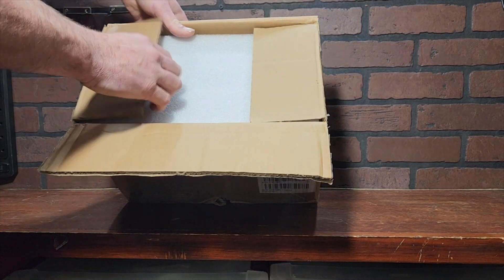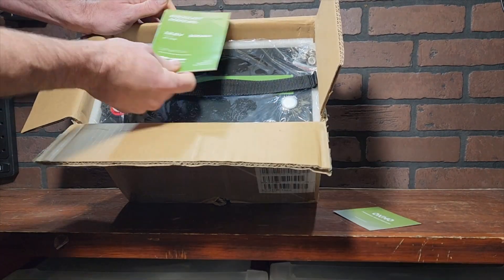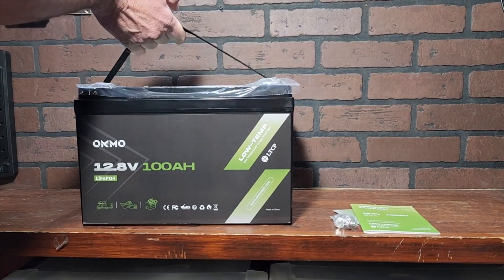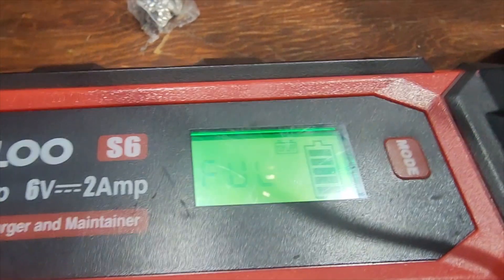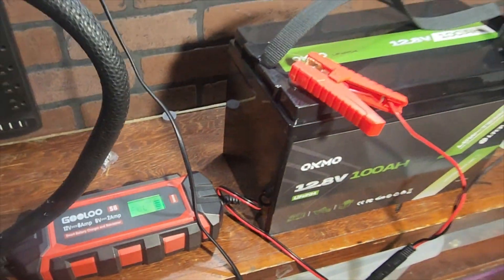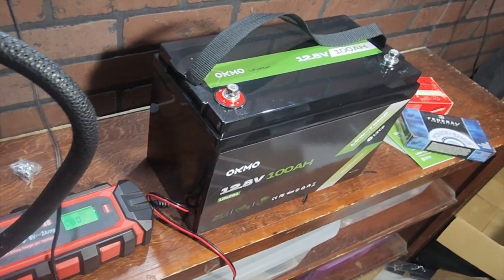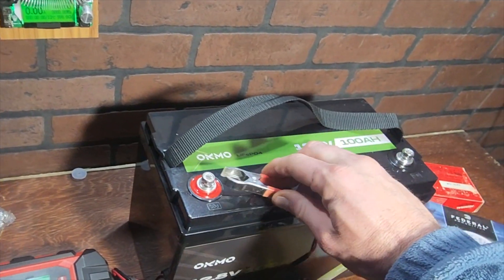Starting with what's in the box — we have foam to protect the battery, your manual and registration card, your battery terminal lugs so you can attach your cables, and the battery itself. We're going to do a capacity test: I charged it up completely overnight until it was completely full, then I'll connect it to my capacity tester and put it on about two amps of draw.